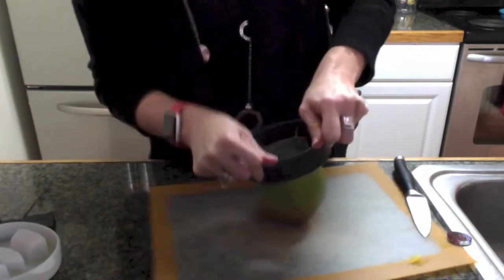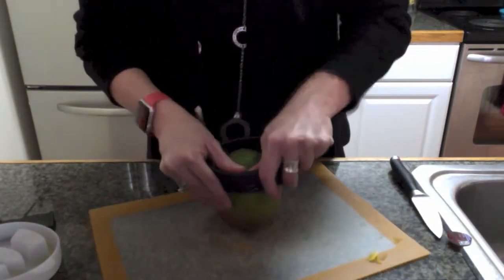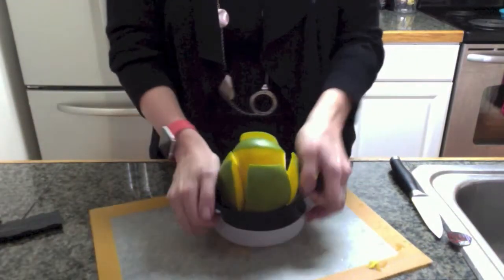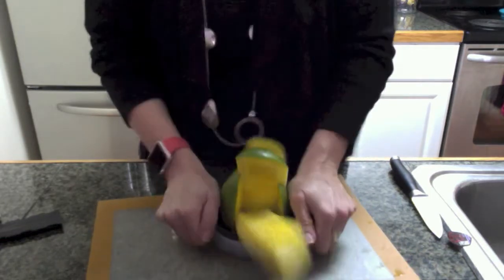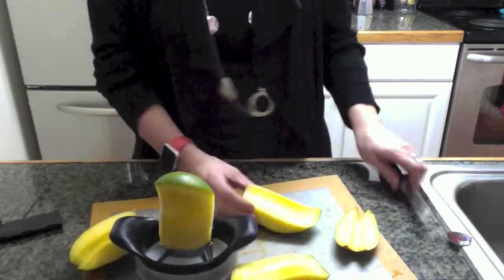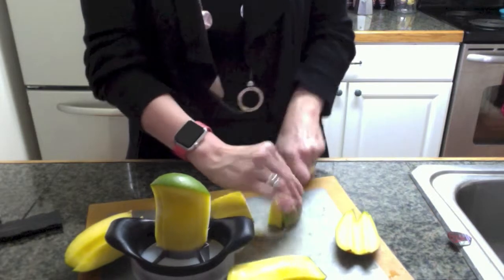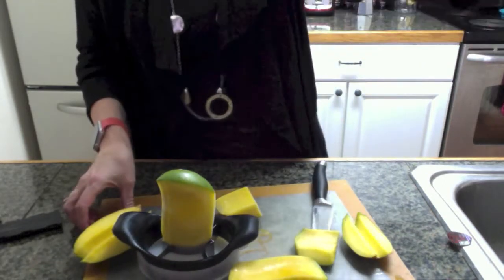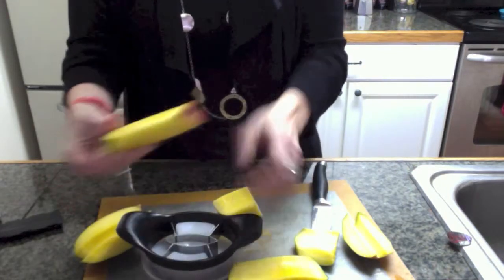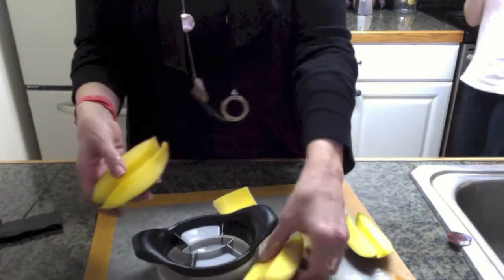And so we're just going to push down here, get it started evenly, and then push down and we get our little base here to finish it off. Push down and look at that — we've got four beautiful wedges of mango. And I'm going to hand a nice big chunk of this to my son who's standing right here to eat. And that is how the mango wedger works — cuts it into four pieces just like that.